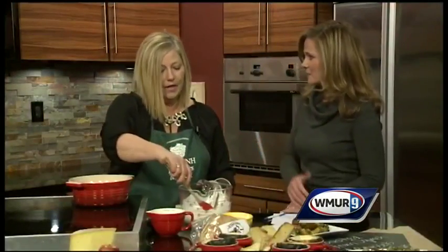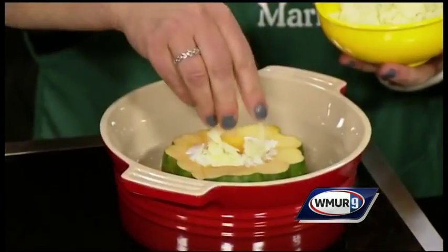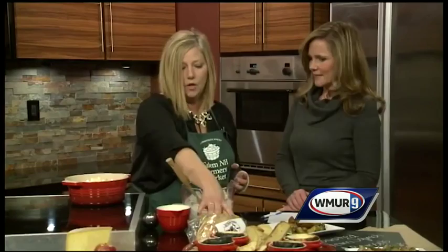You put the recipes on the website — it's on our website, salemnhfarmersmarket.org, just look for the recipes. Then we will take some cheese and sprinkle it on the top, and you bake it in the oven at 400 degrees for about an hour. You just want it to get nice and tender and bubbly.